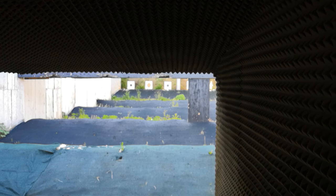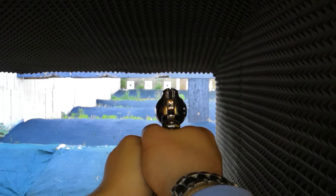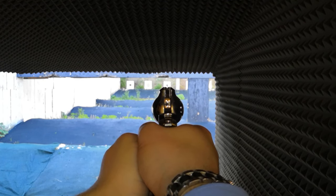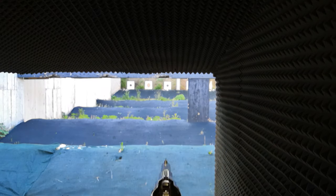Welcome back to Backyard Ballistics! Today we're busting one of the biggest taboos in sports shooting activities: using smokeless powder in a muzzleloader. But before doing that, I need to tell you something very important. Loading smokeless powder in muzzleloaders can actually result in the gun blowing up, unless very specific procedures are followed, as you will soon discover.